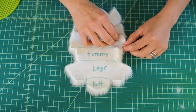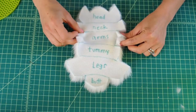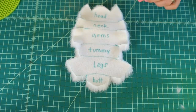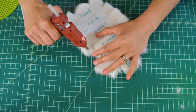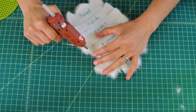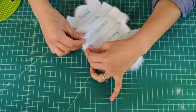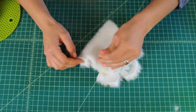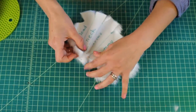Start with the arms and the legs. Grab these two pieces — this is the right arm and this would be the left arm. Grab your glue gun and let's glue the right arm right now. Put some glue right on the edge of that slit. Remember to be really careful with your glue gun — keep it on the low setting.